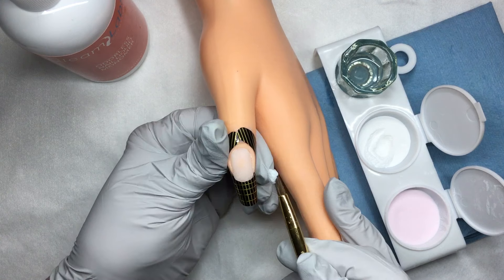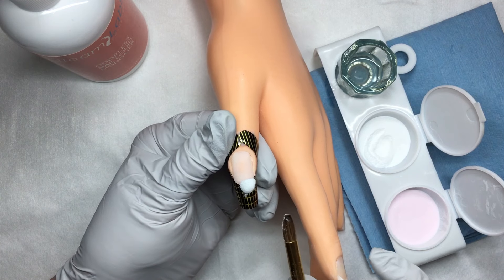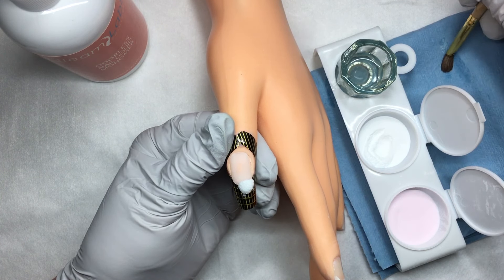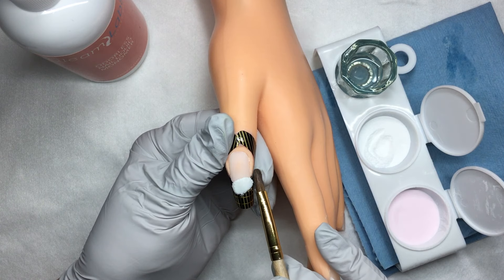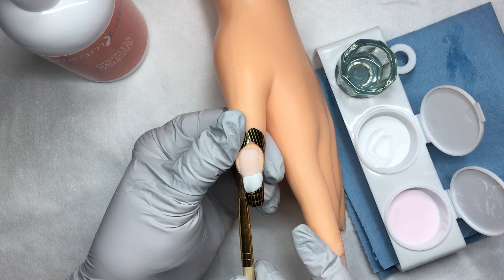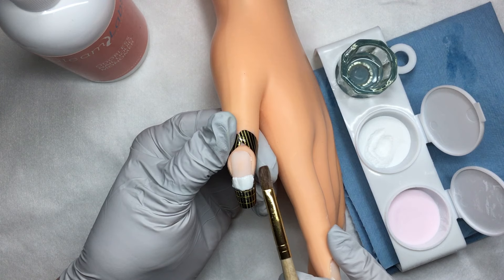Odorless monomer is used dryer, so when I roll this off onto the free edge you'll notice that it doesn't move — it stays pretty much where I placed it. I'm going to wipe out my brush to remove excess powder and liquid and begin pushing and pressing to move the powder where I'd like it to go, to start forming the free edge of my pink and white nail.